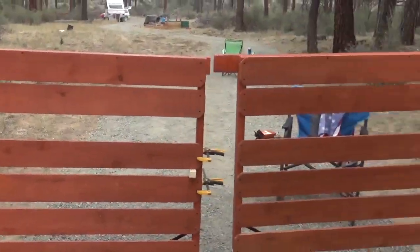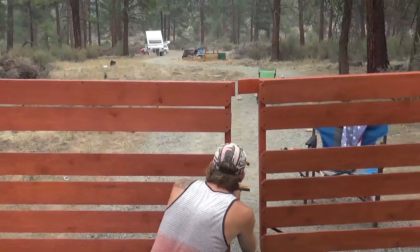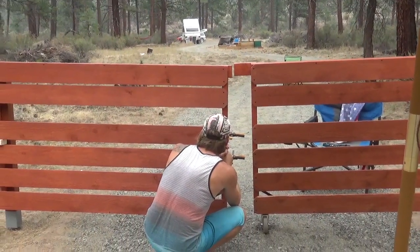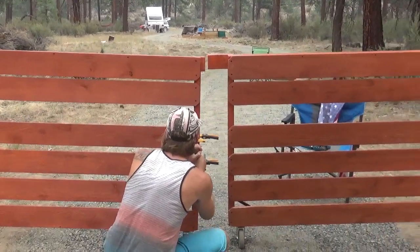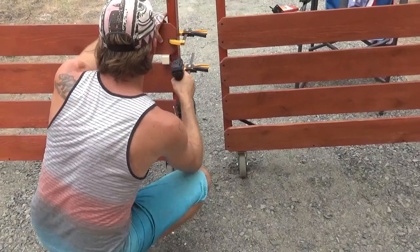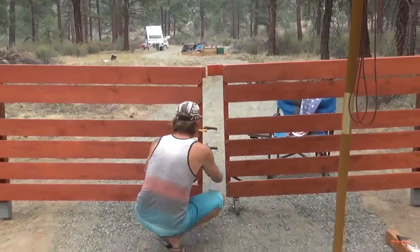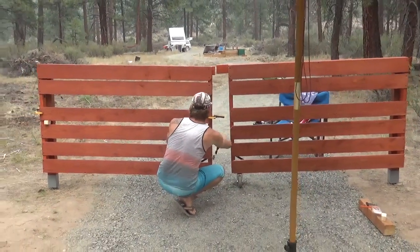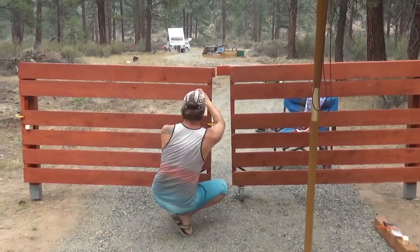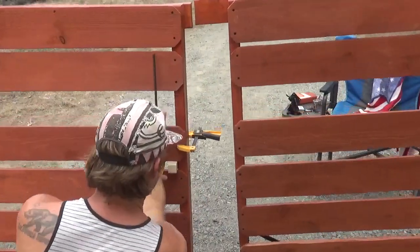Never mind that the gate is attached to nothing else — it's symbolic. Ever since Glenn repositioned the wheels at the bottom, it sags a lot less. I'm very happy to say we don't have to be the saggy ranch anymore. It's just a little off now. We're going to be the Oddball Resort.